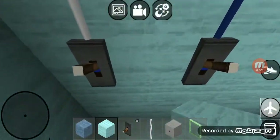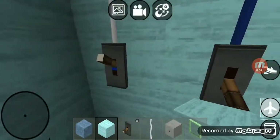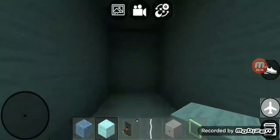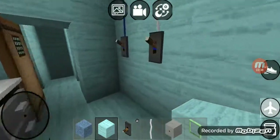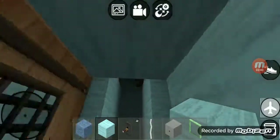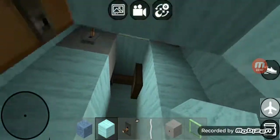Right over here in the laundry room, we got two switches right there: the first switch goes to that light, and the second switch goes to the exhaust fan. Right over here we got another switch — that switch goes to those three recessed lights in the closet. Right over here we got two more switches: the first switch goes to that light right there, and the second switch goes to that exhaust fan.